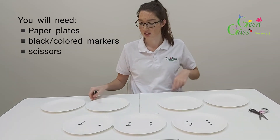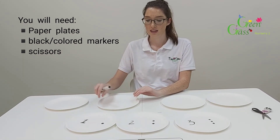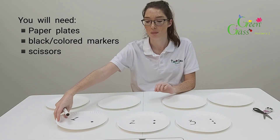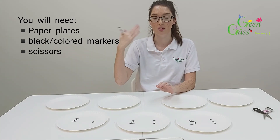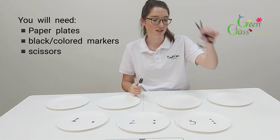So what you're going to need for this activity is some paper plates, and each one is going to correspond to a number — so you need however many paper plates depending on how high you want to count — and then a marker and some scissors.